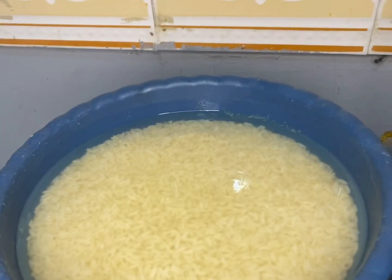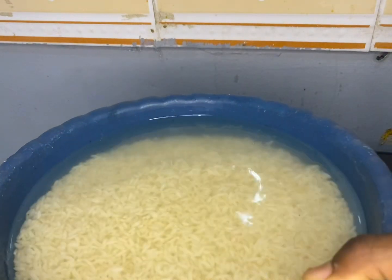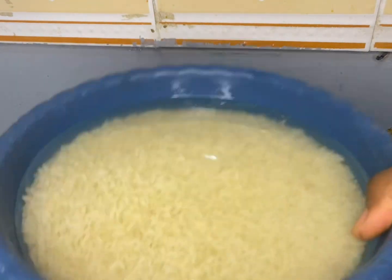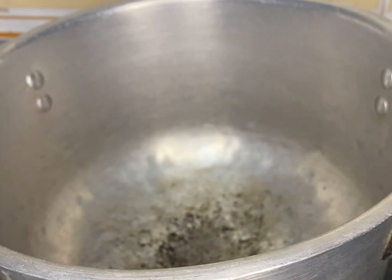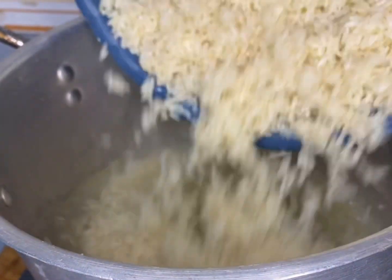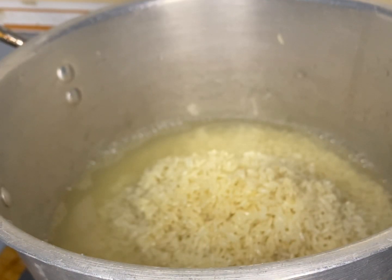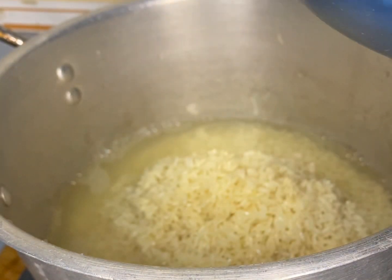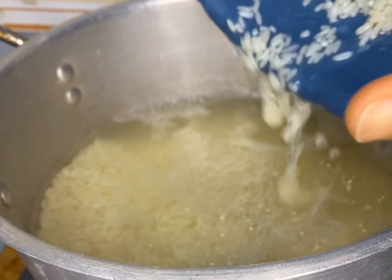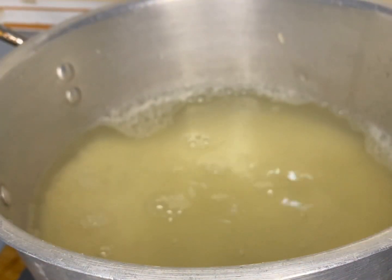If you're making this at night, I advise you to soak it from morning — that period you want to use it. This is how it looks after soaking: it has dissolved in water and it's very soft. The normal rice for tuon shinkafa is very soft, unlike this foreign or local rice.